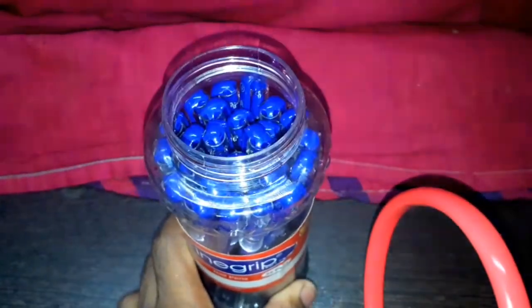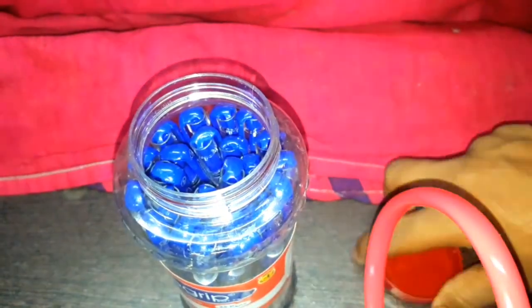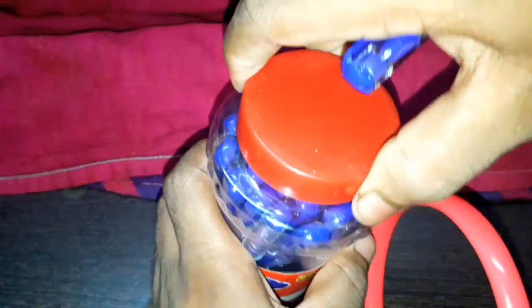Okay, so let's tap the pen and see how it is. The name is Cello Fine Grip.